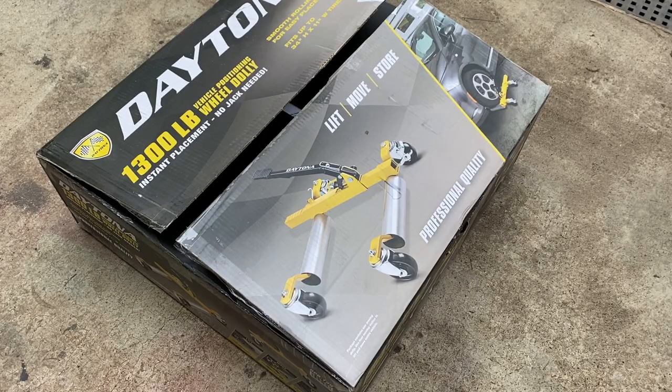Today we are unboxing and reviewing this wheel dolly made by Daytona — you can find this on the Harbor Freight website, links will be in the description below. We have four dollies and also the little storage rack. This is going to be key for driving our 1967 Plymouth Fury, which we really never drive because it's always pushed up to the side on wheel dollies.